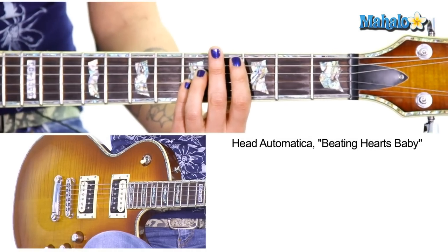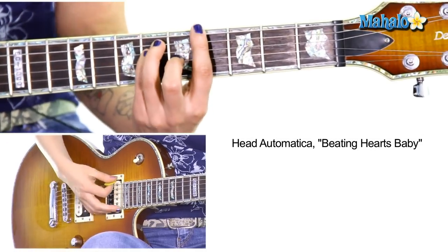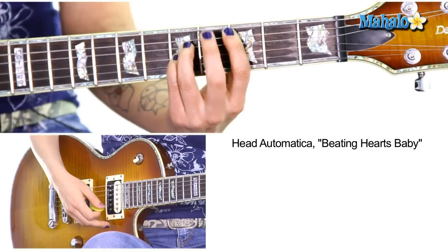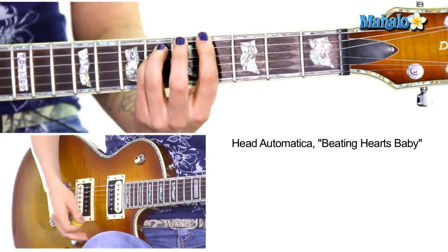We're gonna start at the top, even though there's no guitar at the top. It's just the chorus, which is A flat. Then we're gonna go to C, B flat, and then A flat — and it stays on A flat. That's your intro. That's just played with a synth, but if you want to know how to play it, that's how you do it.